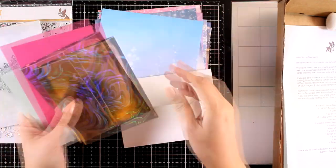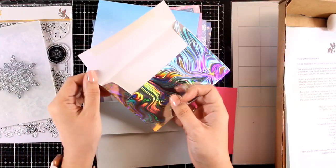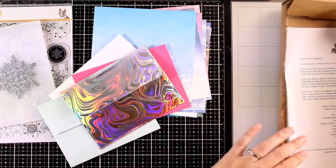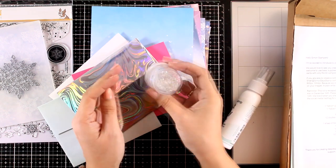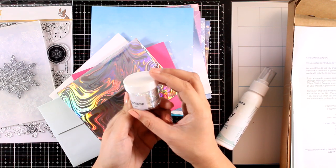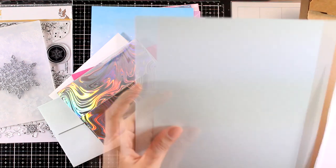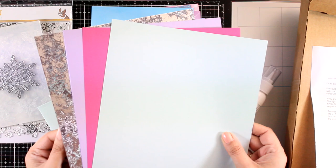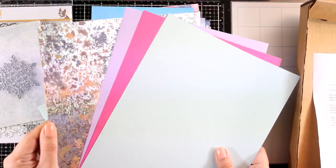In the kit you will also get 4 envelopes in 3 different colors including this amazing one with the iridescent shine — this is one of those envelopes I am just going to hoard and never send away. You will get white glue in a bottle by Simon Says Stamp as well as confetti which is perfect for shaker cards. And the cardstock comes in 4 different pages, one of which is really shiny and iridescent — lovely, and I will be using that as well.